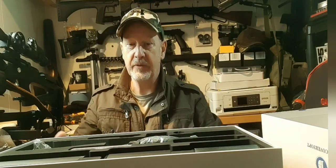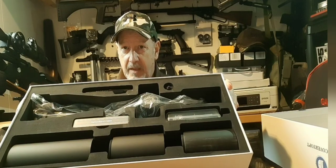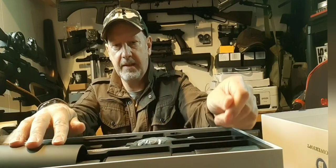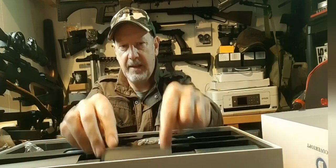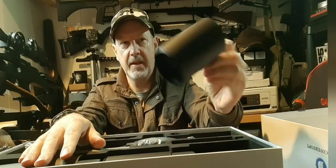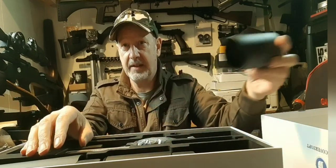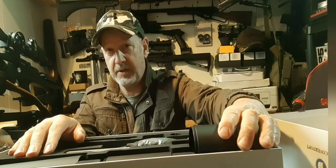Now let's get into the meat and bones. You've got a selection of sunshades: there's a 6-inch sunshade, a 4-inch sunshade, and a 2.5-inch sunshade. This one is threaded to take the others so you can actually extend it as far as you need to. To be honest I can't imagine you'd need to extend all of them — that would be crazy.